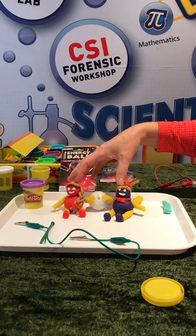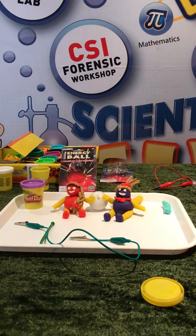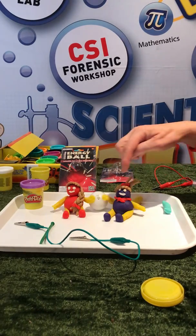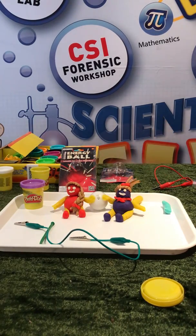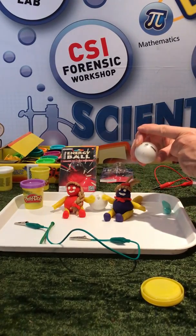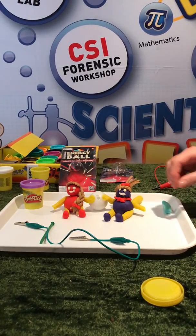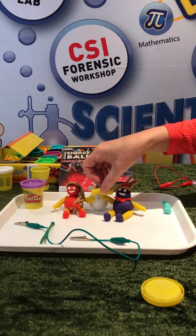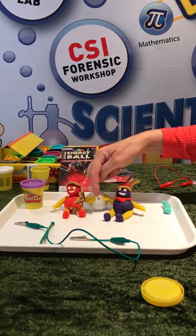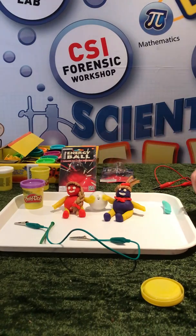I couldn't find any children to help me today so I've made my own, and they are making sure that one hand is touching one electrode and the other hand is touching the other electrode. When holding them, we've got to make sure we don't touch the other person's hand, because if we do that there will be a short circuit — electricity likes to take the simplest route.